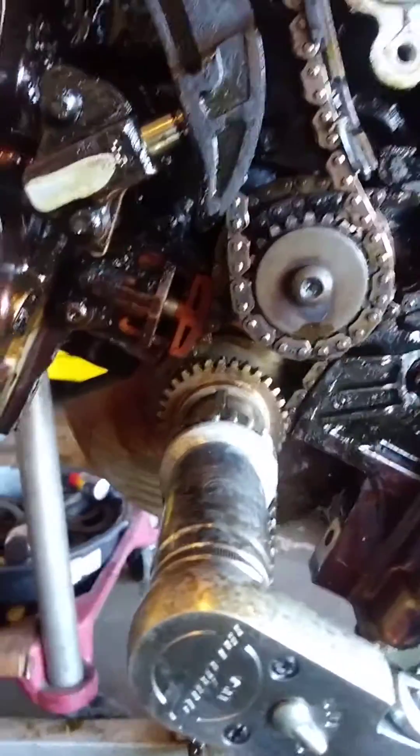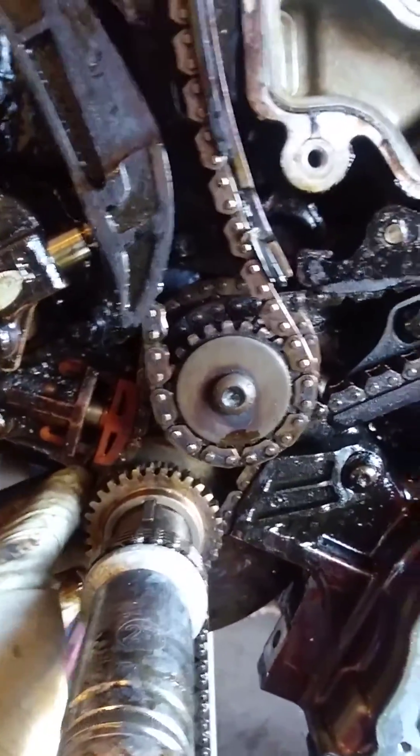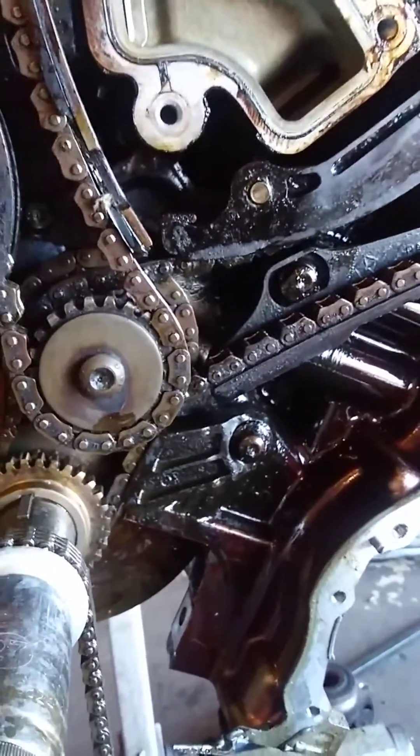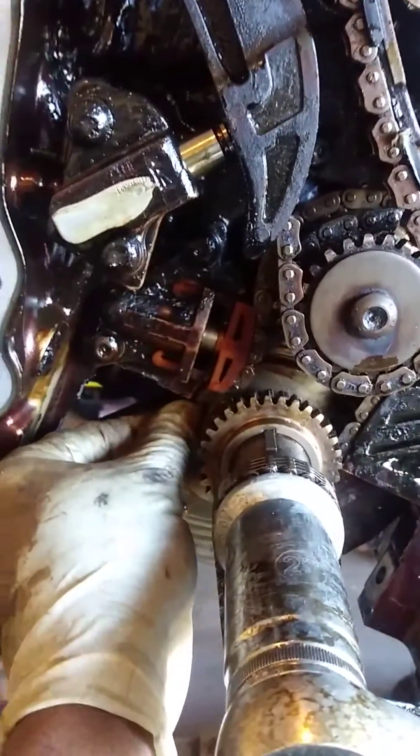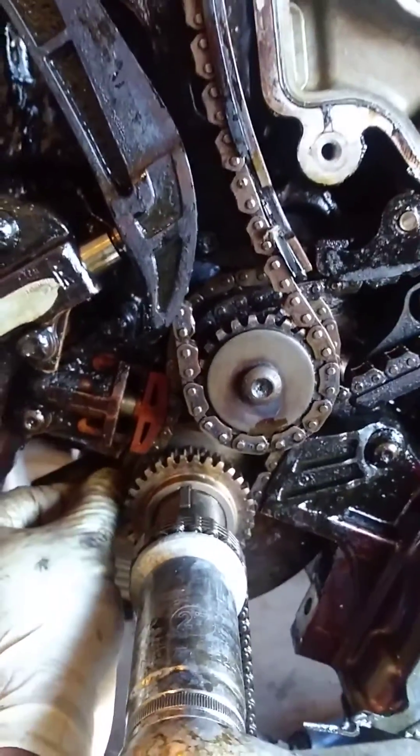Another thing to take note of is the dot right here — it lines up the crank. You can barely see it. That's your top dead center.